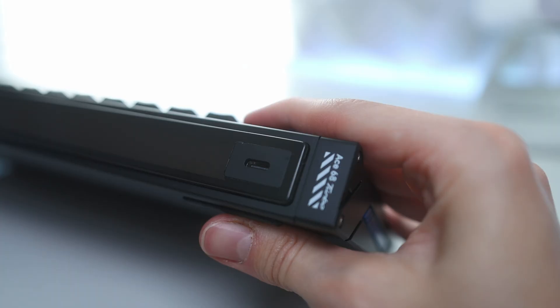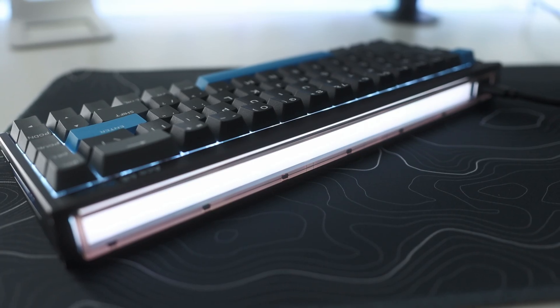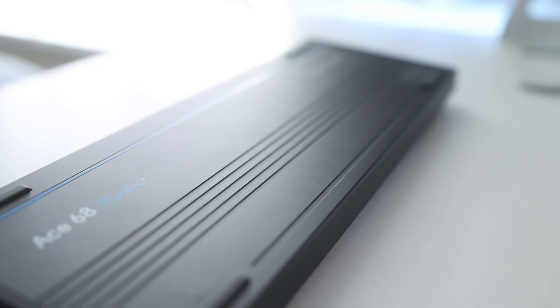Moving to the back is a USB-C port for the detachable cable, some A68 branding, as well as a keyboard-wide RGB bar, which you can fully customize in the Emchoze web software. The bar itself gets pretty bright at max brightness, and in my opinion, it's a pretty cool addition to the keyboard. On the bottom of the case are four rubber feet, a few bits of branding, as well as a grill design cutout in the aluminum.